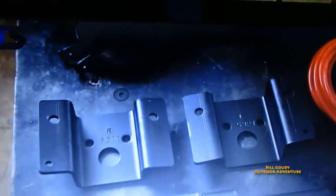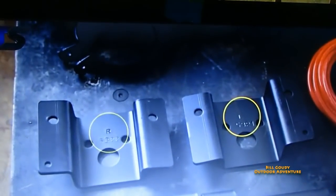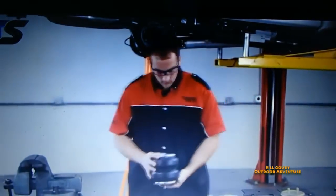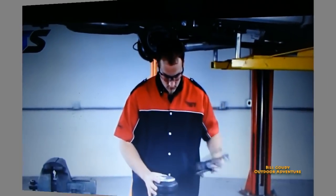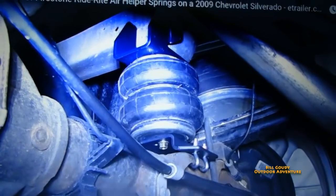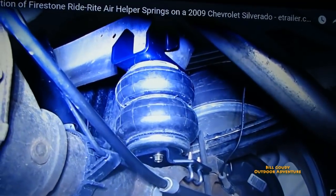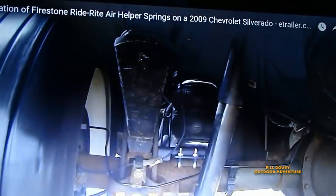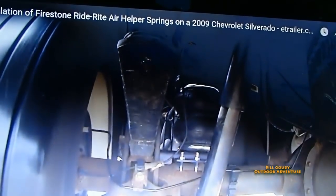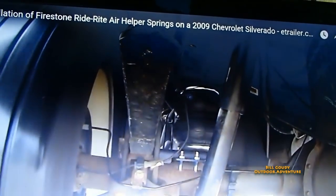To install the air spring first, note that the upper brackets are marked left and right for proper placement on your vehicle. To pre-assemble the air spring bracket, first install the lower bracket forks. This is part number F2430 from Firestone for a 2009 Chevrolet Silverado.